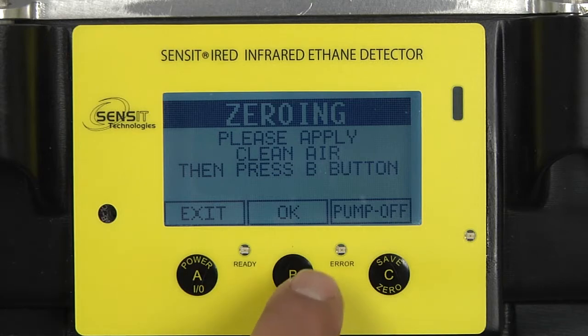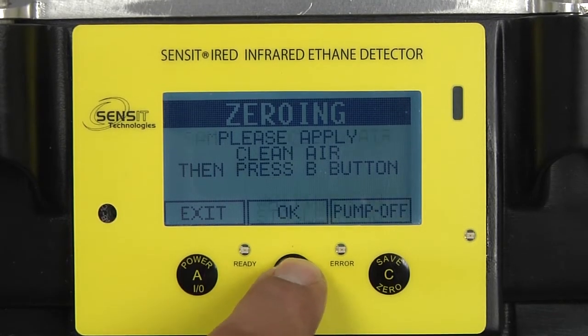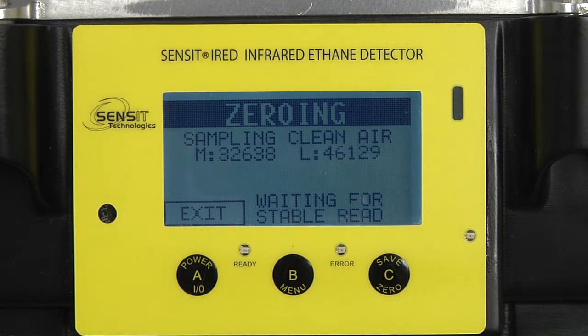It is going to say apply clean air. Press our B button to select it, and right now it is doing a zeroing process.